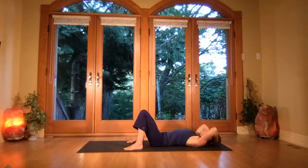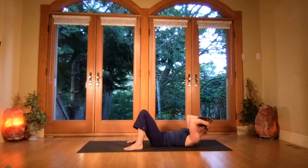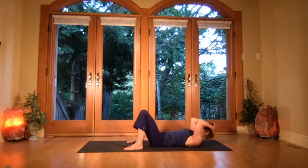Breathe in and exhale, tuck the chin — wonderful counter stretch after fish pose. Notice that pressing the heels down pins the low back down more, giving you a longer stretch from the upper and lower back. Breath — tuck the chin, then slowly lower as you keep the chin tucked.